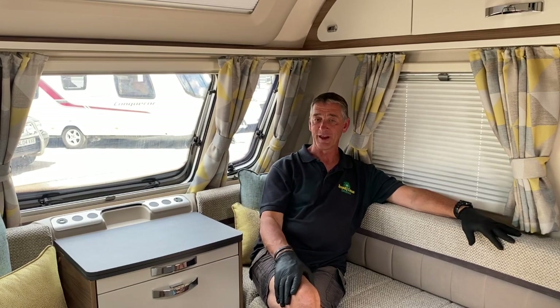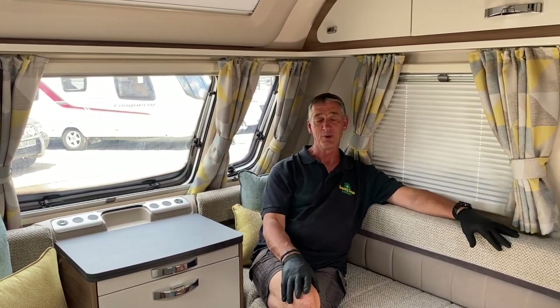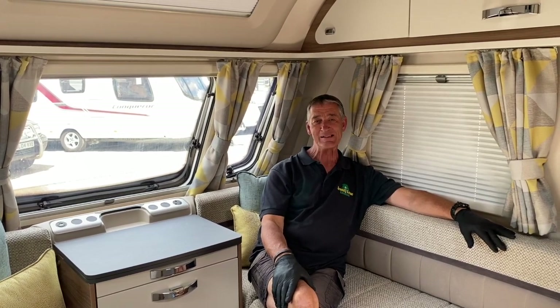Hi, my name is Adrian from Broad Lane Leisure. I welcome Mr and Mrs Davies to their new vehicle, which is a Swift Fairway 560.